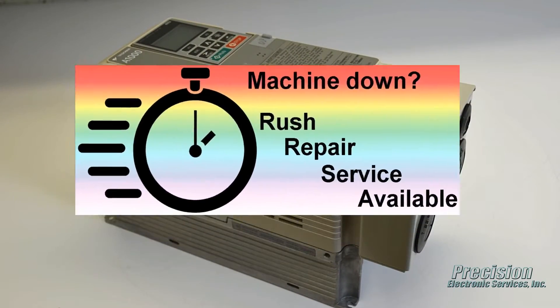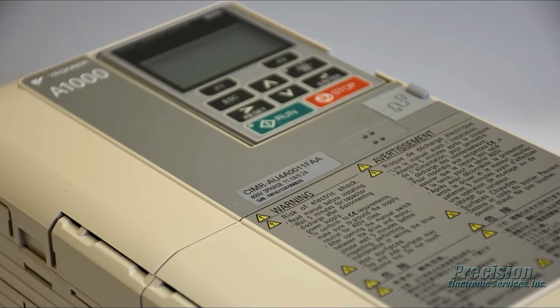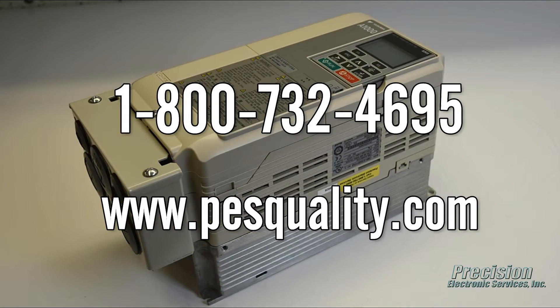PES also offers a rush repair service for even faster turnaround when needed. Call or visit our website today to send in your Yaskawa A1000 drive for repair or to find out about the many other great services we provide.